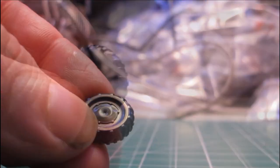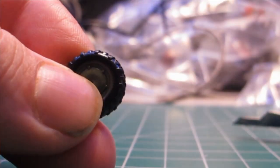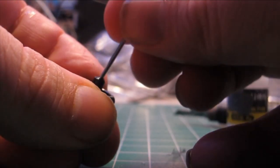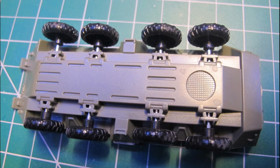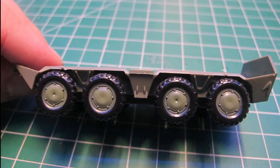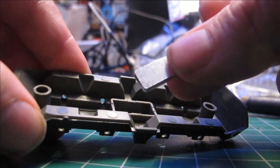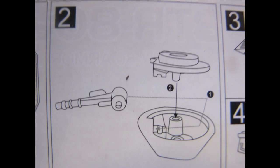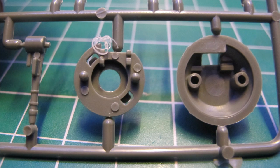I'll be using my usual standard scale modelling method of double cutting the parts off the runner, trimming the nub and sanding any flash and imperfections down, which there are very few of, including injector pin marks. The use of metal parts and articulation in the wheels are quite nice. If you were to do an outright snap build, the process shouldn't take any further than 5 minutes. I'm glueing all surfaces together utilising plastic cement.